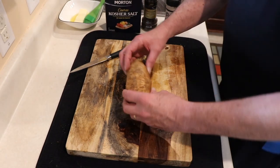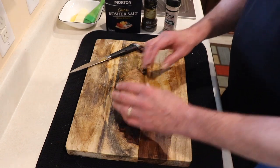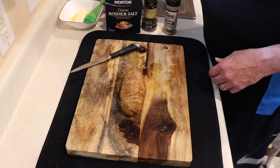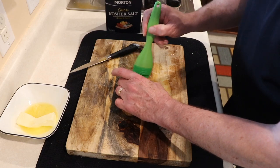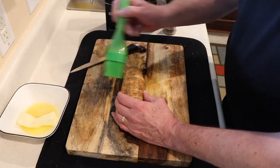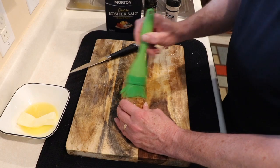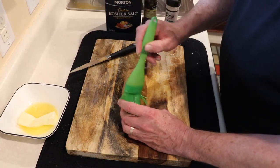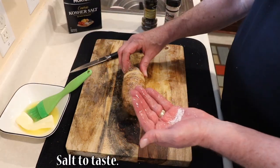We do the exact same thing with the baked potatoes. You fan them out so you have a nice little opening between all the pieces, and then we're going to season them a little differently. These are baked potatoes rather than sweet potatoes. We start with butter — get melted butter down in there, from the microwave or you can soften it all day like I did with the sweet potatoes. Then we add some salt, get it down in there.